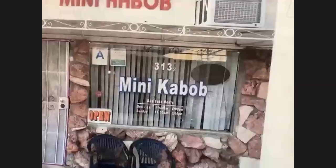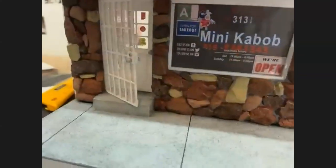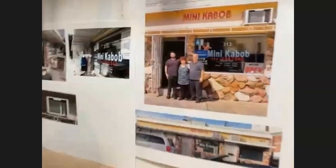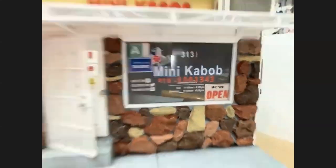Same thing with the window and the decals and stuff like that. As you can see, that window is not accurate. The windows change depending on when the photograph was taken. So this is actually a more recent picture of the restaurant, and there's the recreation.